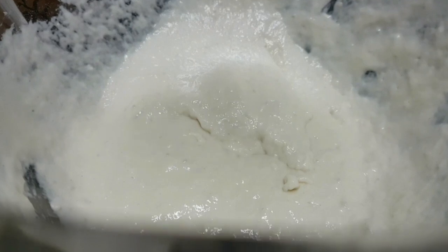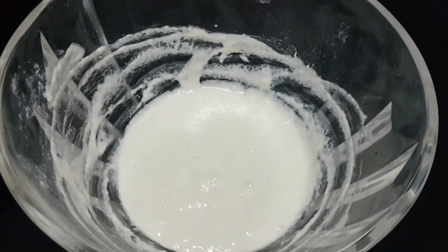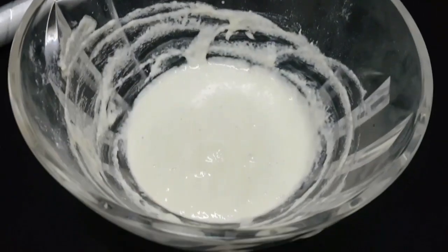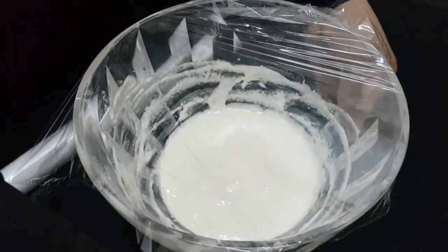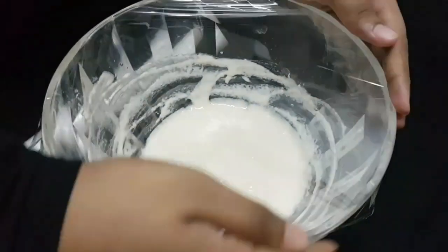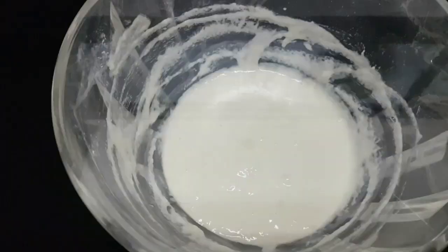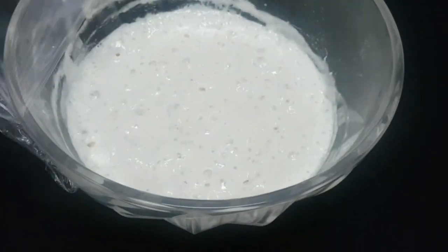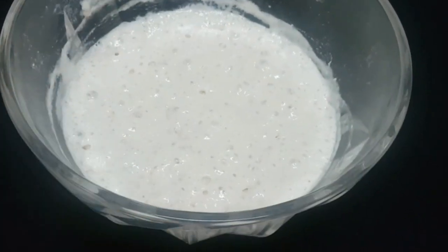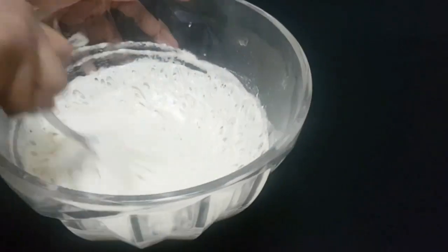Now the batter is ready. Add the egg and mix.